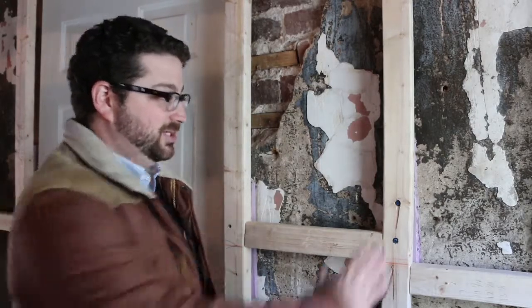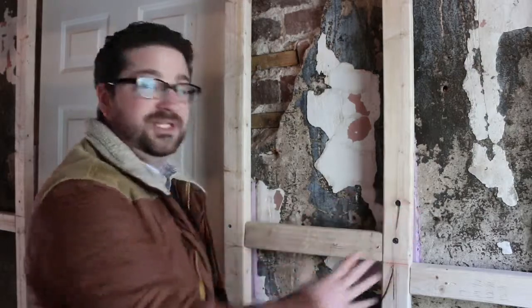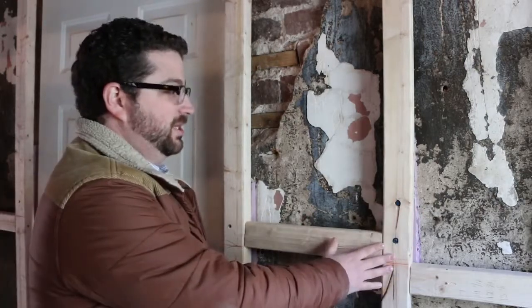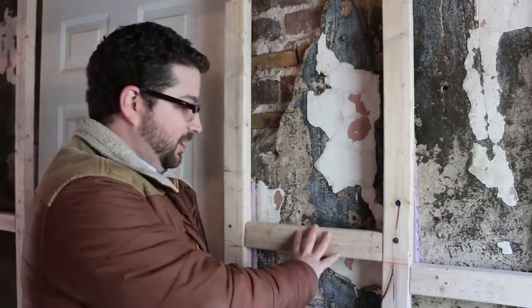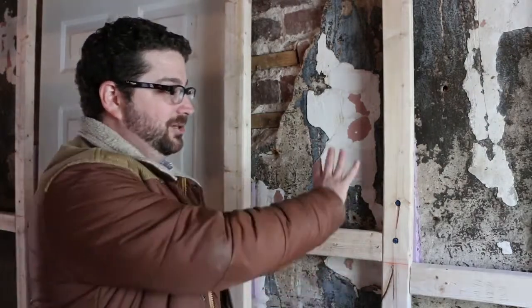What we're going to do is frame out a wall over the top of it. This is going to enable us to put a new layer of drywall, so we're doing this for aesthetics. It's also going to allow us to put in new electrical, so that's a practical reason as well. And then we're going to be able to insulate this wall cavity.